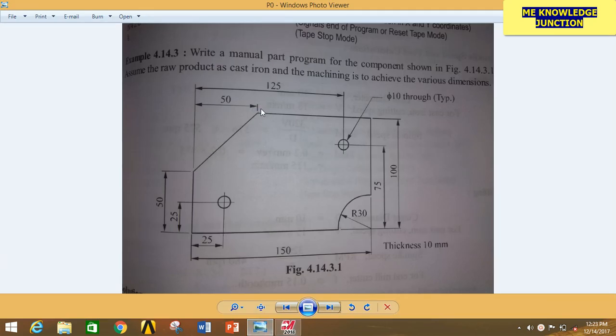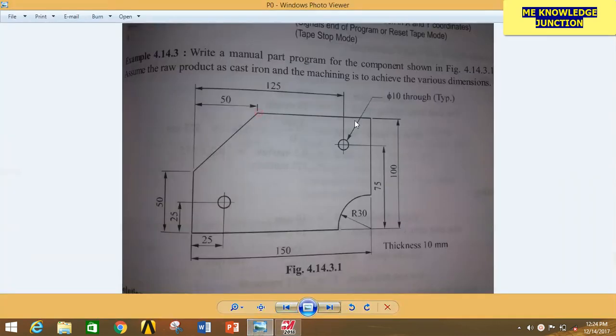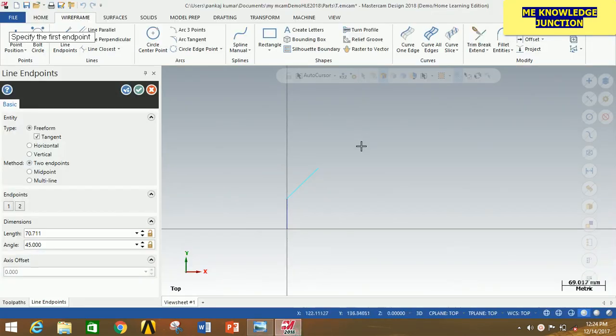For an inclined line, we always have to find the coordinate of the end point. The coordinate of this end point is 50, 100. Now start from this point and go to plus XYZ and give the value 50, 100, and then press Enter. Now we have to go from this point to this point and the distance will be 150 minus 50, that is 100. So click here, go horizontally to the right side, give the distance 100, and press Enter.